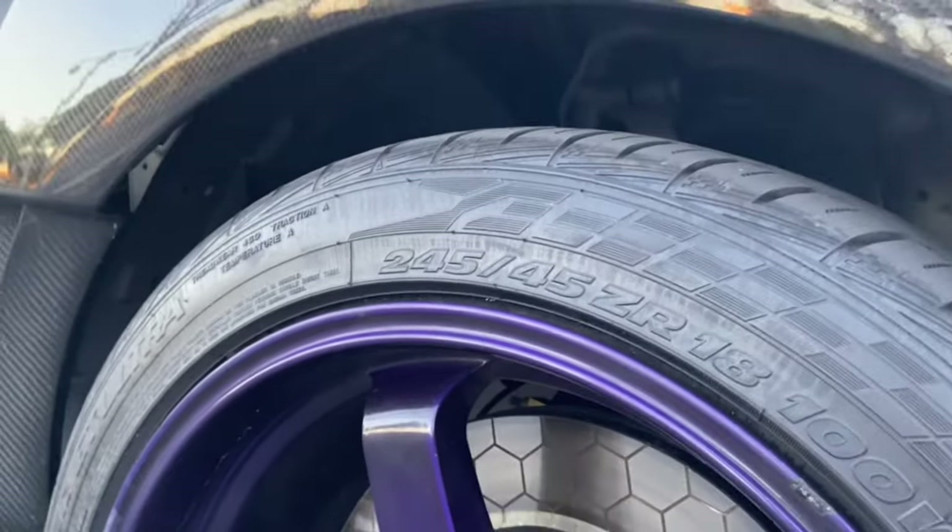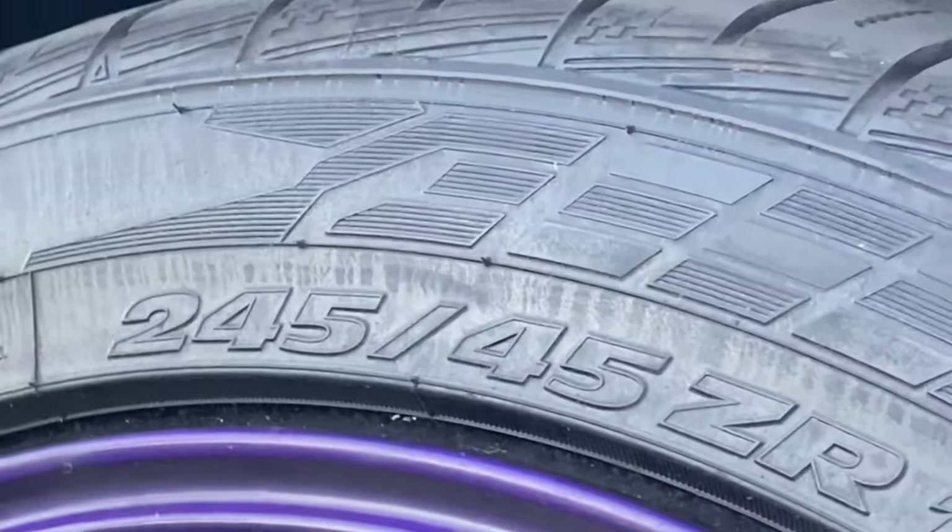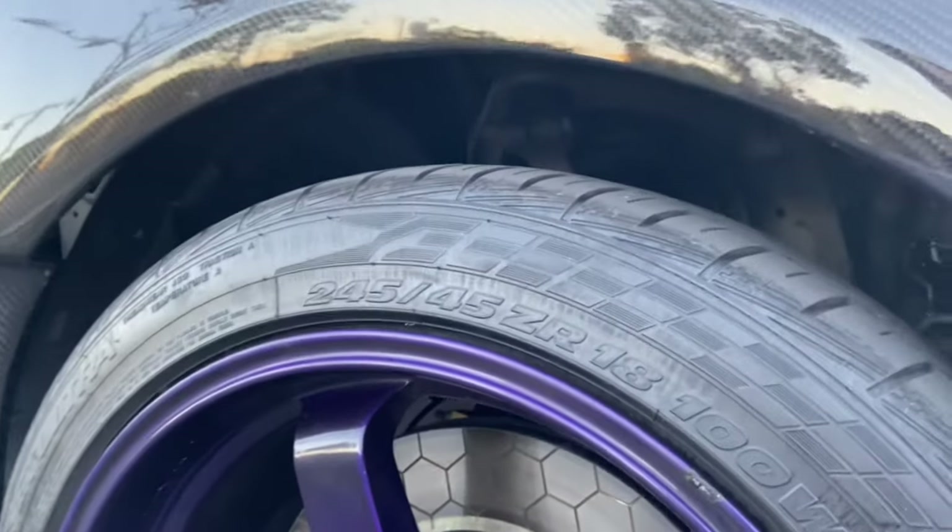I'm compensating for it with thick sidewall tires right now.